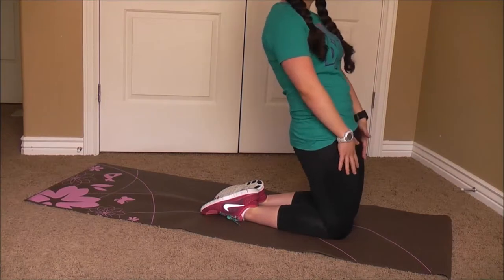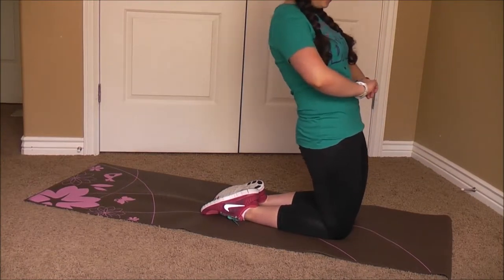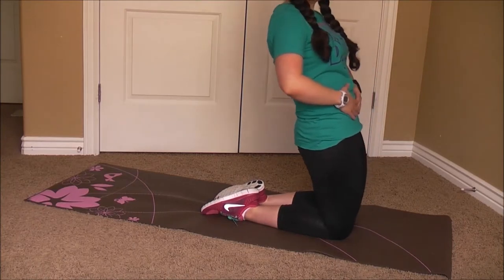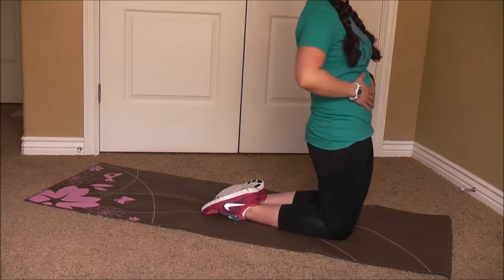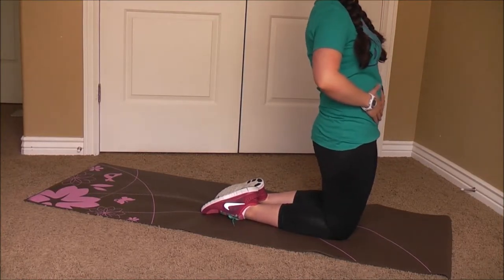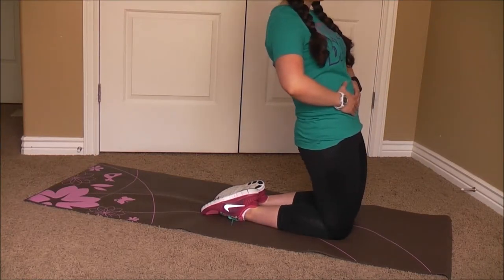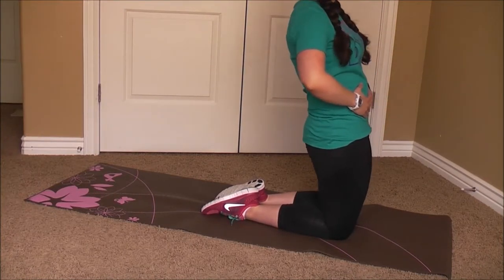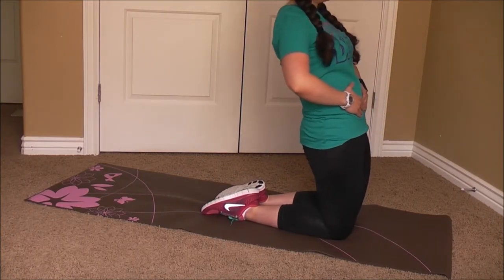You'll feel this also in your glutes and your quads. Keeping that tummy as tight as you can. A few more seconds, and release.